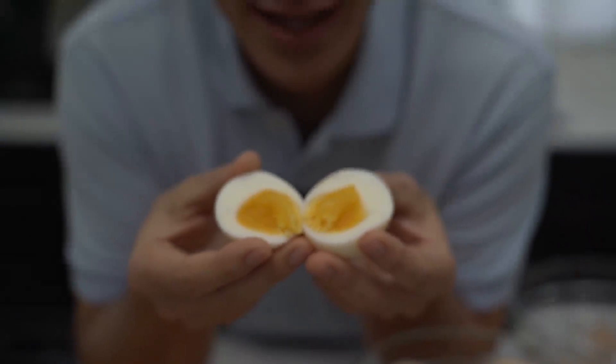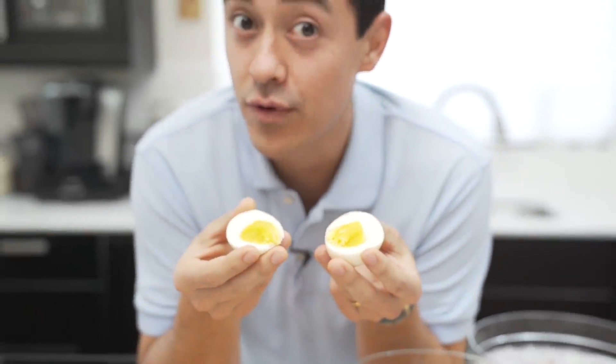The perfect boiled eggs, slightly soft, not overcooked, and you'll want a snack on these all the time. Steps coming up right now.